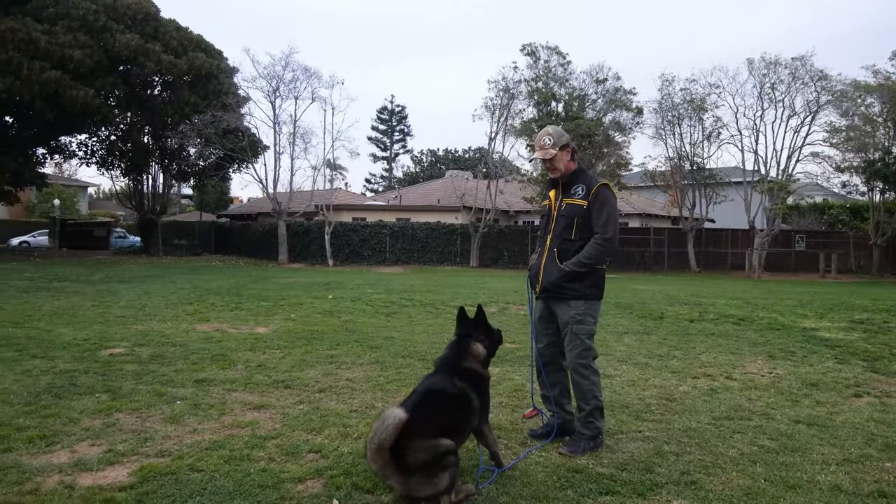Here we go with Max. 'Max, come — good boy. Sit — yeah, what a good boy! Come on, let's go — good boy, easy. Max — good. Sit — down — yeah, good boy! What a good boy!' And that's the obedience routine with Max introduced to the e-collar at his working level.